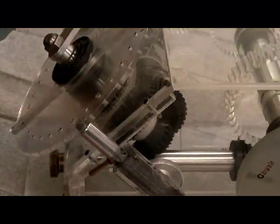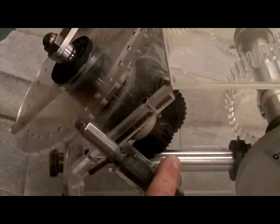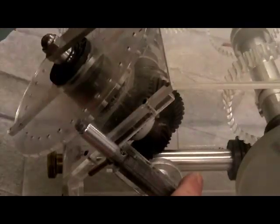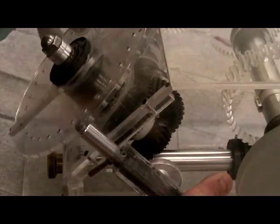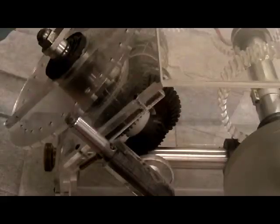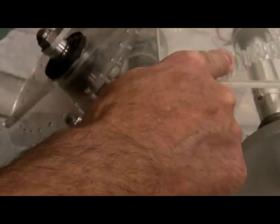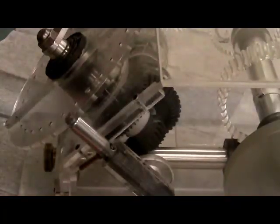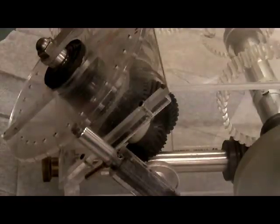If I turn the crank handle, what it does is turn a bevel gear on the bottom of the crank handle, which turns the shaft on the bottom, rotating the worm — I'll reposition the camera in a minute to see that — which turns the worm gear. Each revolution of the crank handle will move the shaft one tooth on the gear it's mated with. This particular gear has 40 teeth on it, so what we have is a 40 to 1 gear reduction for simple or plain indexing.